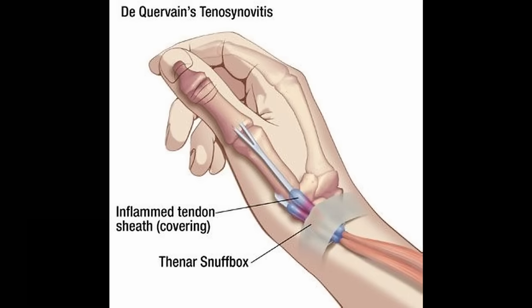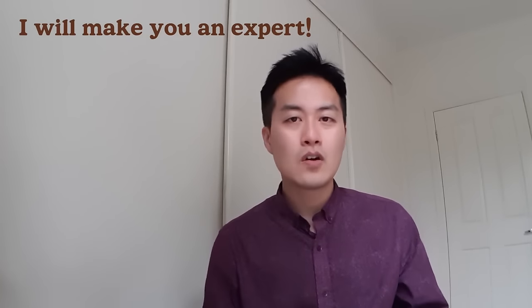Hi guys, Mr. Physio here. Today we're going to talk about De Quervain's tenosynovitis, and I'm sure I can make you an expert in this condition with this video. So please watch till the end, and as always, let's have a look at the structure first.